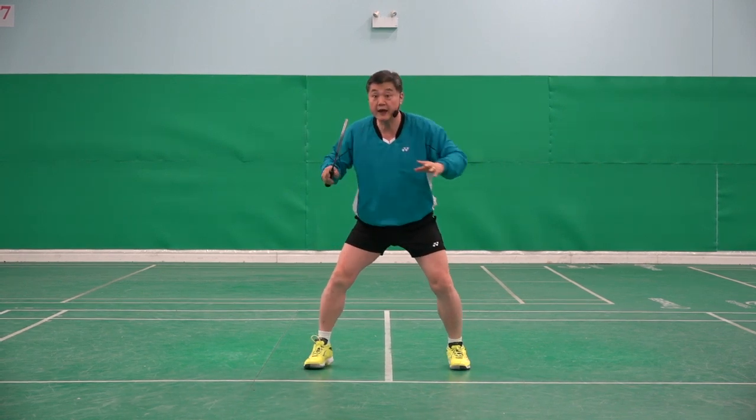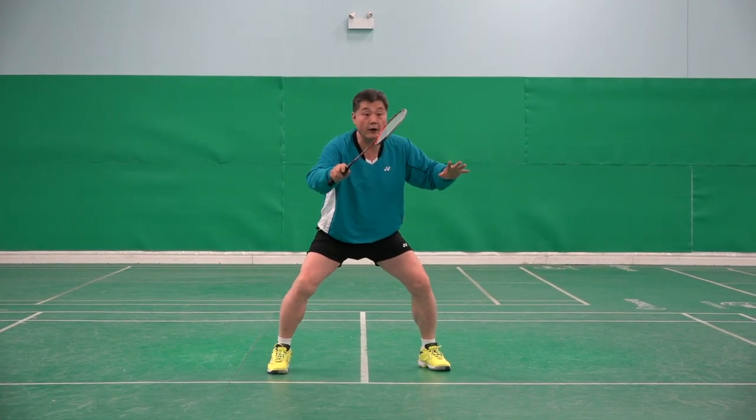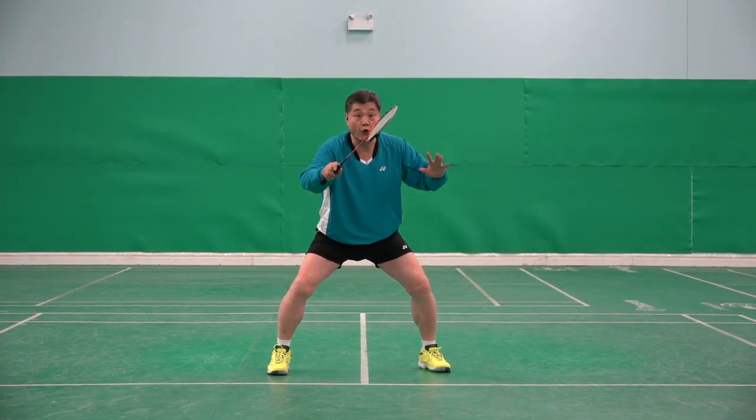If shuttle is there, there. If shuttle is there, bang, there. That's the first step.